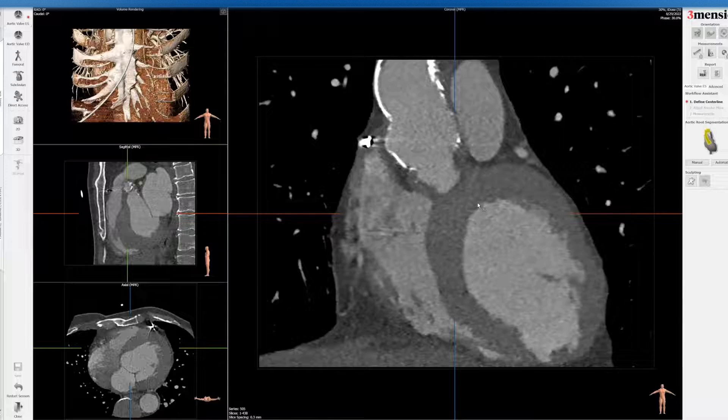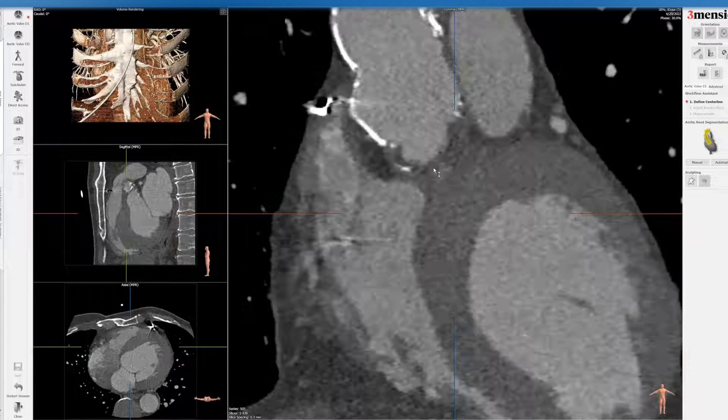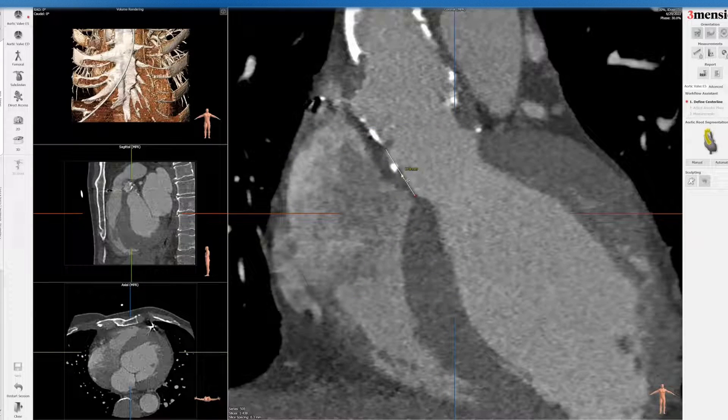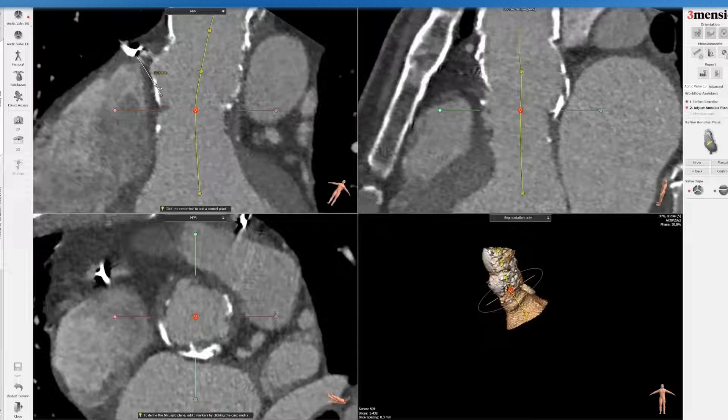First I'm going to double-click here to look at the septal length, because this is an anatomy that would be in continuity with the LVOT. You can see here — this is an estimate of what that might entail. We're going to save that image before going ahead with the automated segmentation. Depending on which valve you use, it might interrupt the LVOT, because it's not a standard surgical valve and the native anatomy still exists, so there might be risk of interacting with it.